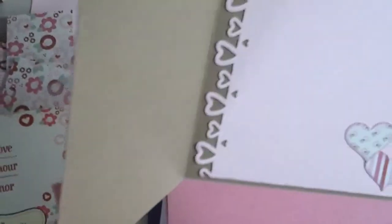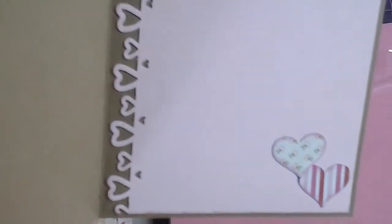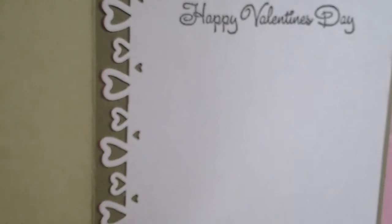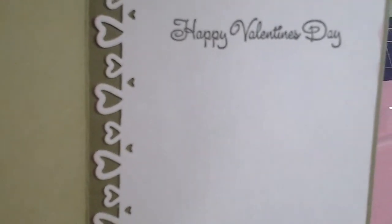I think she came out super cute. Let me show you guys the inside. Here's the inside — there's that Recollections punch. I did punch out two hearts. And it says Happy Valentine's Day. That is the Michaels stamp as well — a dollar stamp that I got last year.